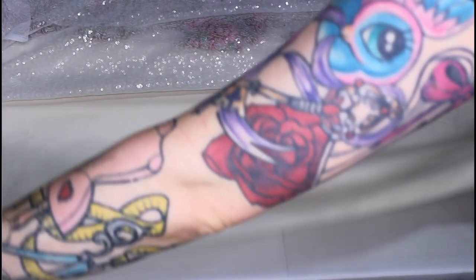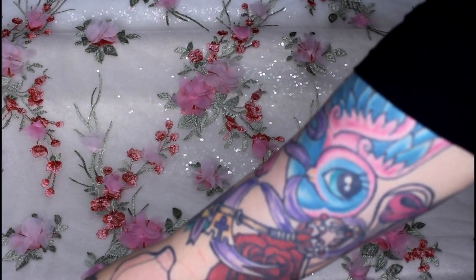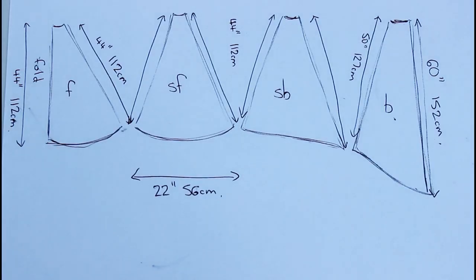The skirt part is going to be made up of four layers: the lining, the satin, the sequins, and then the flowery tulle which is the top layer. Instead of making a separate pattern, I'm going to cut out the satin layer and then use that as the pattern to cut all the other layers.